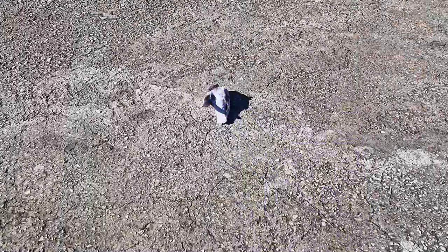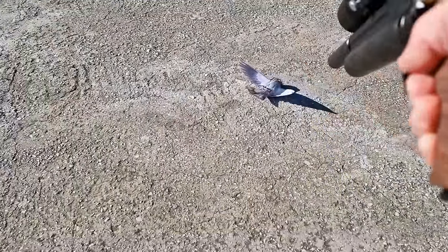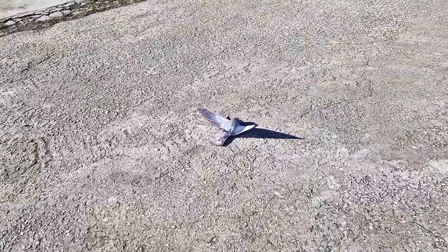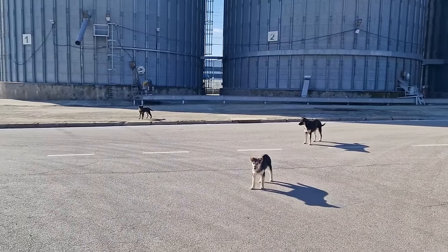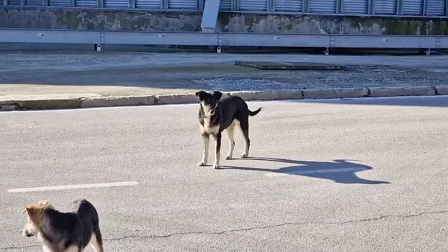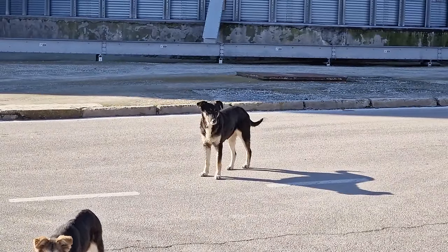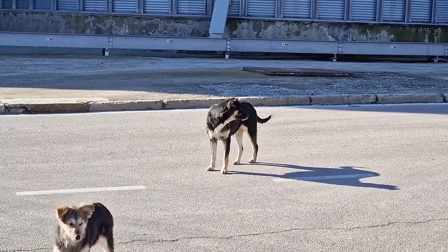Actually, that one over there is still alive. Not anymore. I think we have a family here — those two must be the pups, and that right there should be the mother. She doesn't seem too worried by my presence. I wonder if they'll eat pigeons.